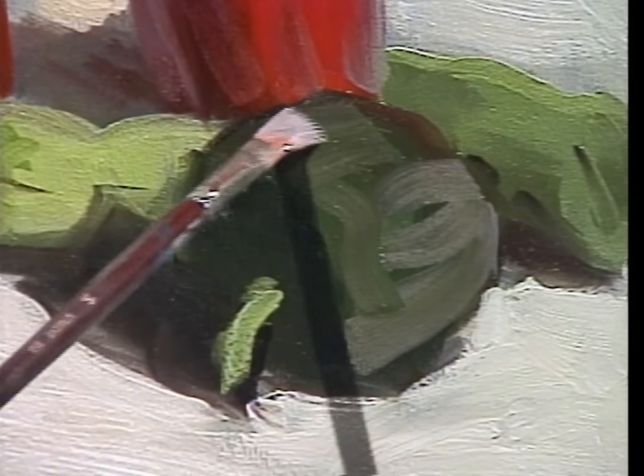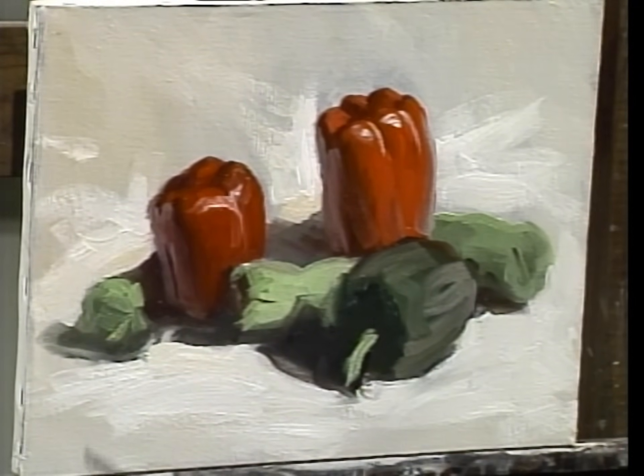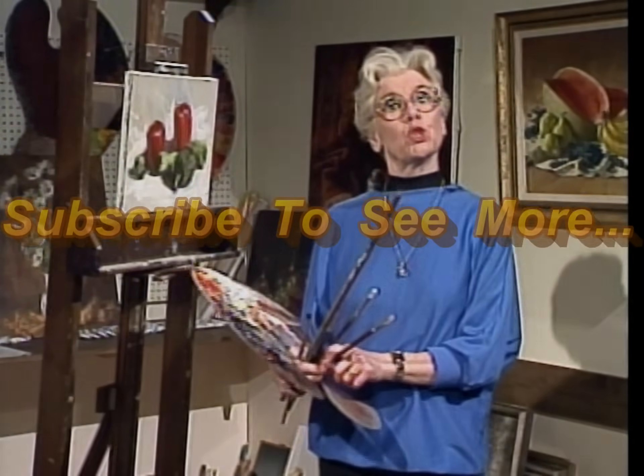I wonder what kind of recipe I can make with these peppers — it better be good after how much I paid for them. Next time we meet I'll teach you something else, and in the meantime I'm going to make pepper soup. Well, there you go.